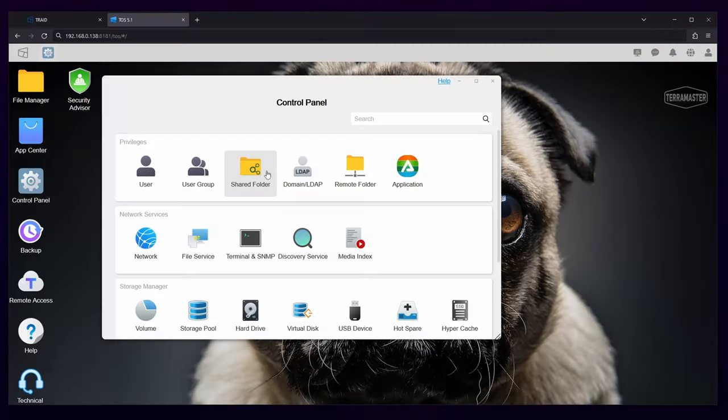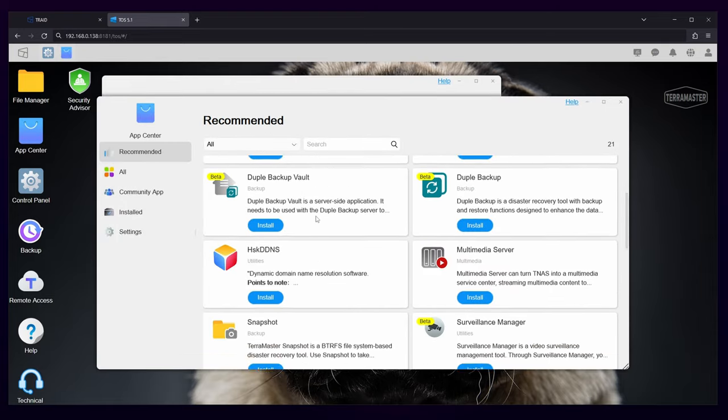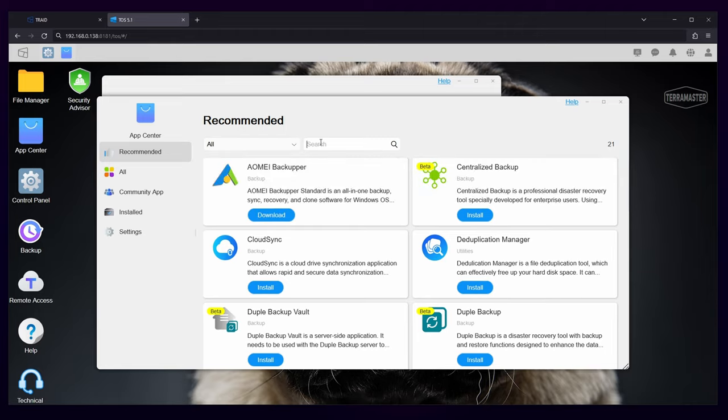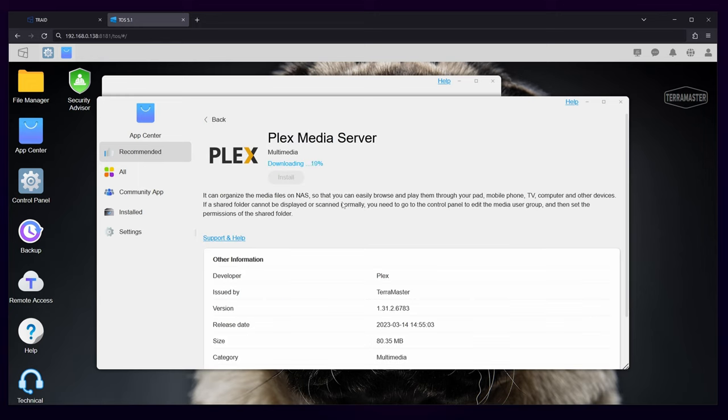Overall, we really liked the experience of using the TOS interface. It definitely draws some inspiration from other NAS UIs on the market, but the features it offers make everything feel complete. It gives you everything from a software store to support for IP security cameras and real-time backup for different storage volumes, so you can ensure the best data protection and integrity. TOS makes it pretty easy to create new network shares, install software, and manage the security of your NAS without ever having to type in text commands, which is pretty important for a lot of people from an ease of use standpoint.